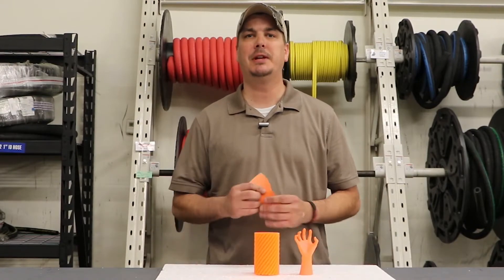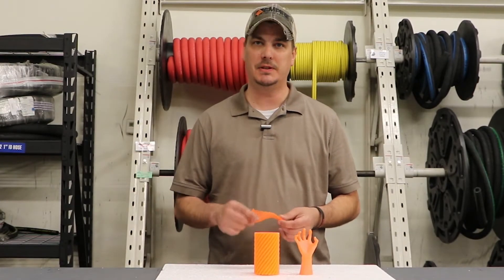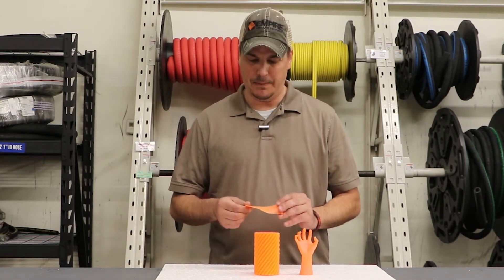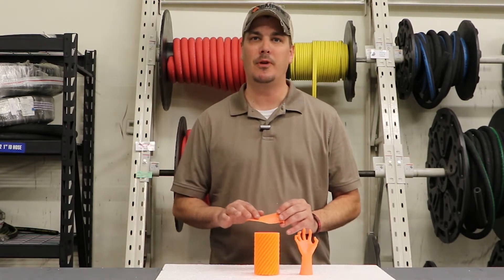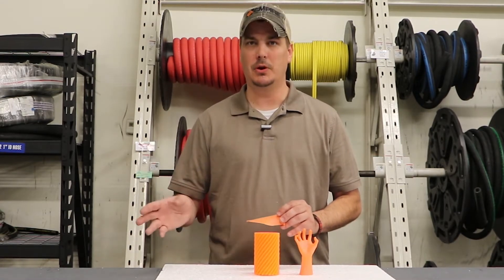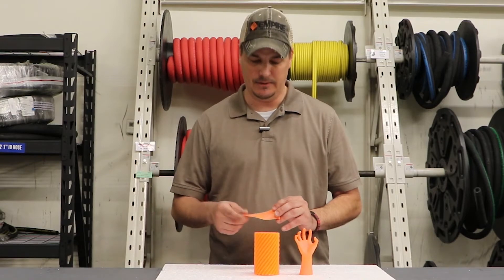Alright guys, we just finished up our test in the Empire 2636 suction cabinet. We used a fine glass bead, and right off the bat I can tell you we didn't remove all the layer lines. We may have reduced them — we'll look under the microscope later, and I'll show you those results side by side at the end of the video.